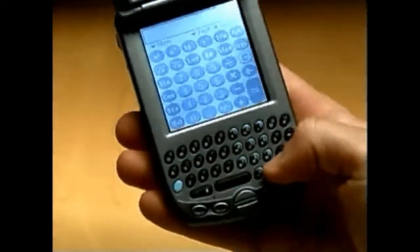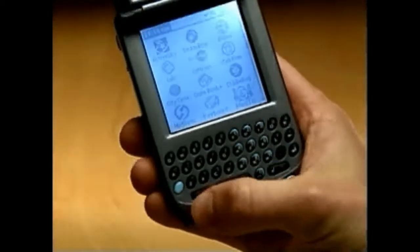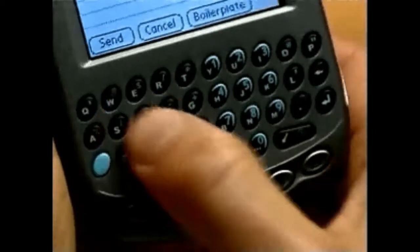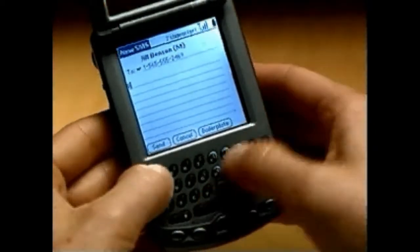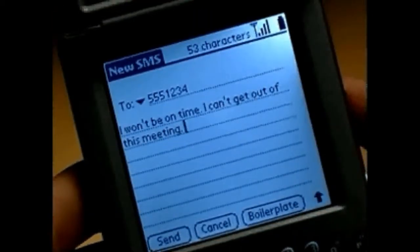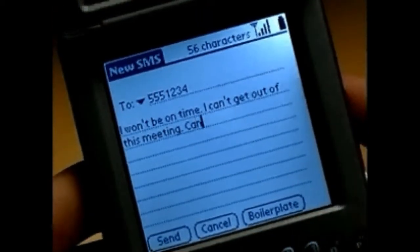One feature that sets TRIO apart from both handheld devices and mobile phones is its full-function keyboard. It's designed to be held like this for two-thumb typing. It also allows you to access any key with one hand, giving you fast and easy navigation through different applications.